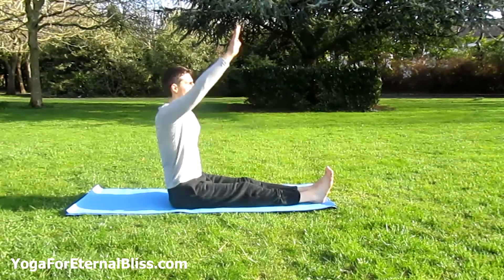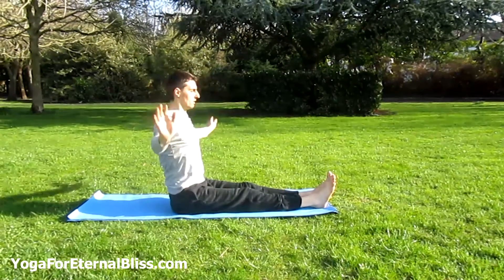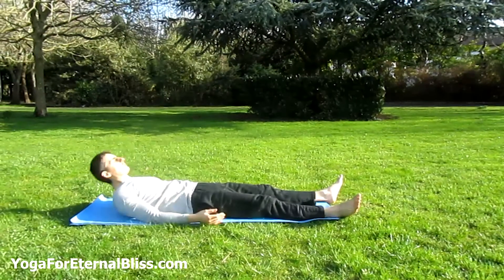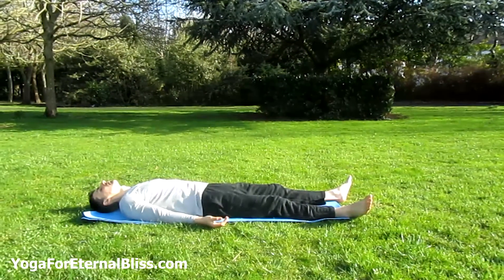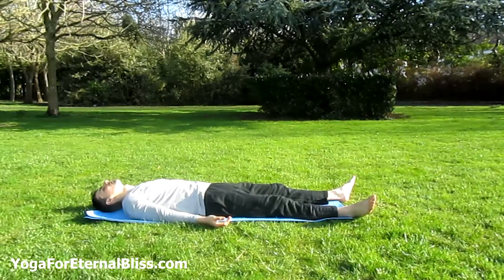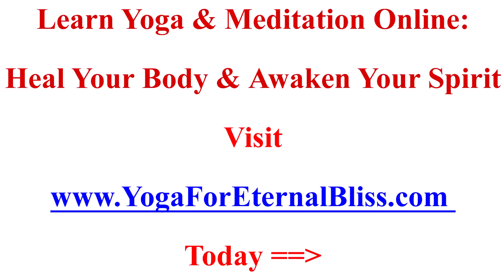Inhale, stretch your arms upward and release. Take it to the core pose. Relax your back and shoulders, your abdomen and your feet. Breathe and relax. Stay here for a few more breaths. Thank you.